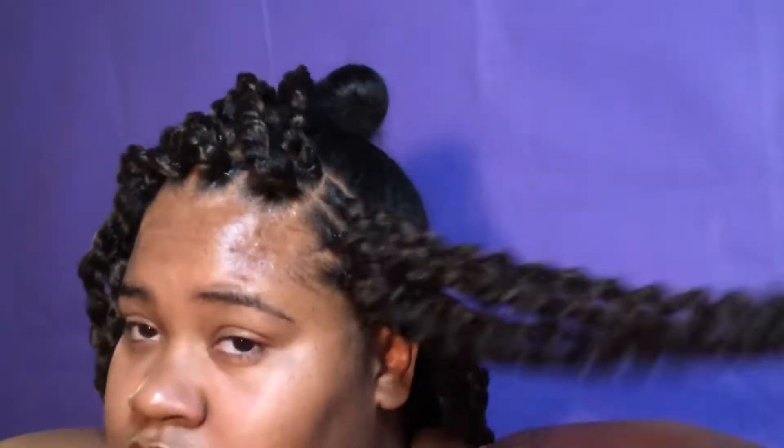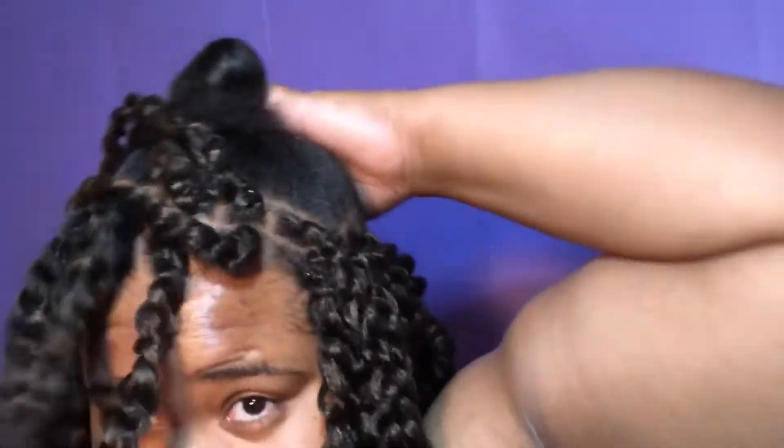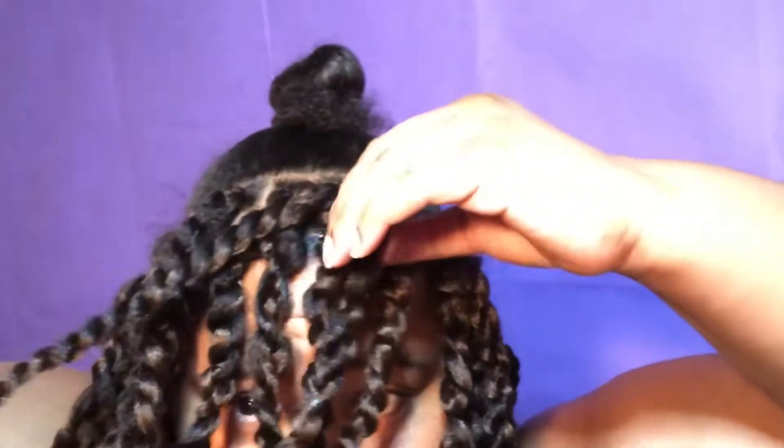I'm going to go ahead and section my hair with little black rubber bands and little parts. I'll be back — you can see I'm like halfway done. I lost some of the footage.